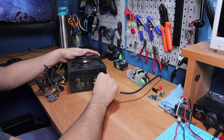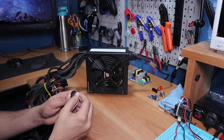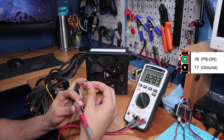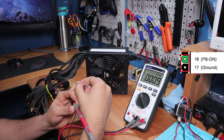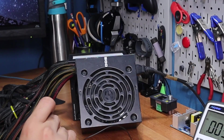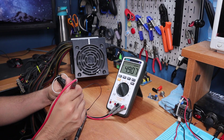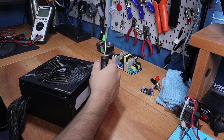To test if your power supply is still good, all you need to do is plug it in, power it on, and use a wire to connect the green wire to a black wire on the 24-pin connector. In my case nothing happened and there was no voltage on any of the other pins. Ideally the fan should come on with a constant spin, and using a multimeter we should get 12 volts on the yellow pins and the respective voltage on the others. So I'm going to scrap this power supply and leave the AC port and switch to be used later.